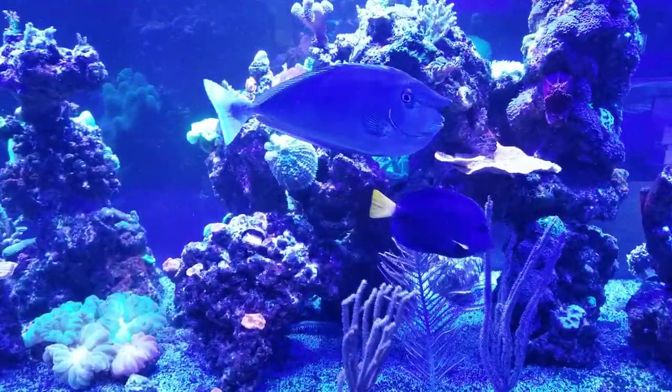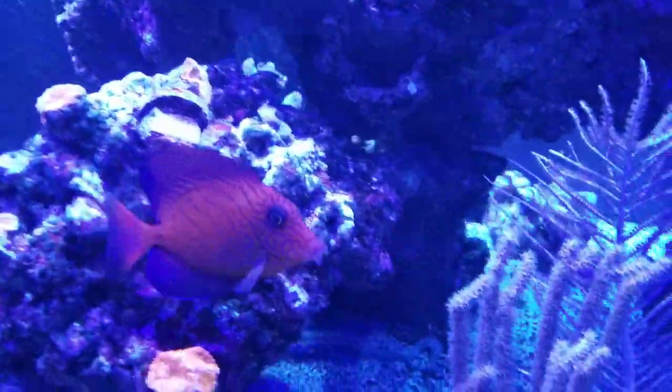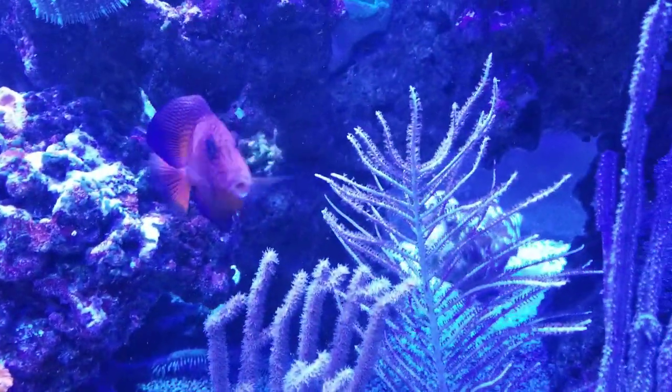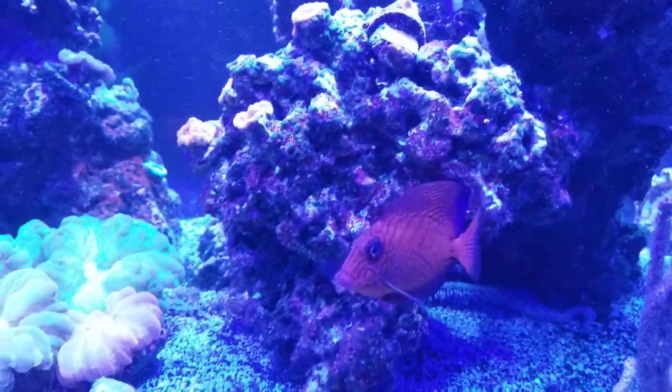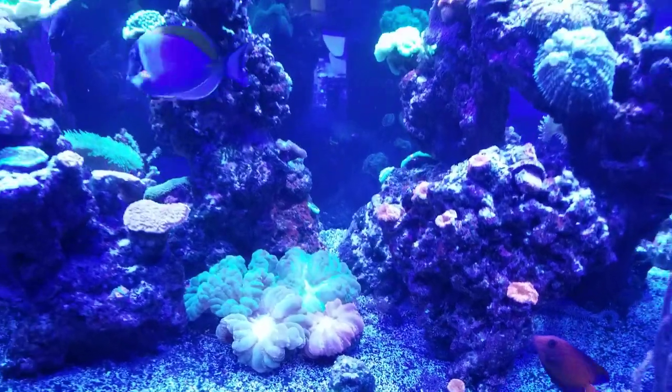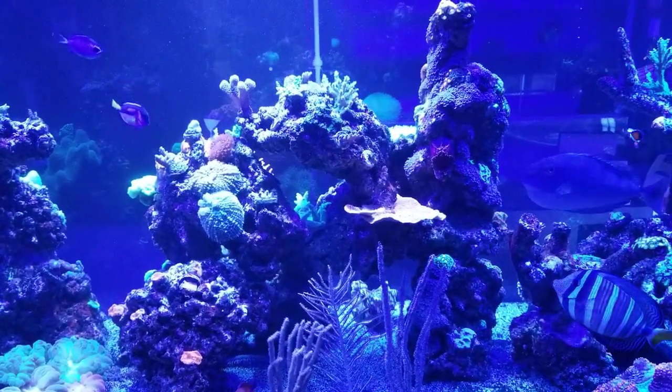Good morning reefers, I'm Daniel and today I've got a lot to share with you — it's been a while so I want to fill you guys in on a few things I've done lately. In regards to getting ready for Reeferpalooza, I do have new frag tanks. I'm building a custom design, so I can't wait to unveil them and show those to you guys.